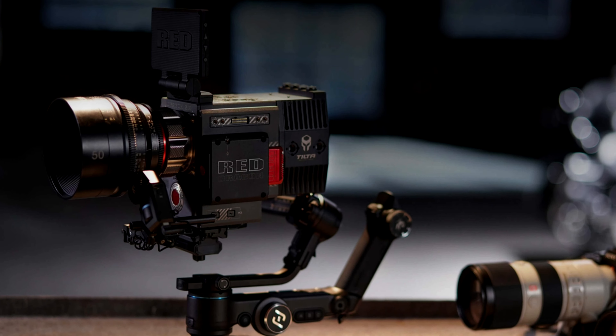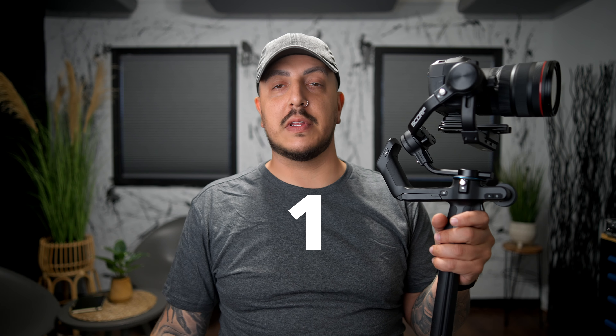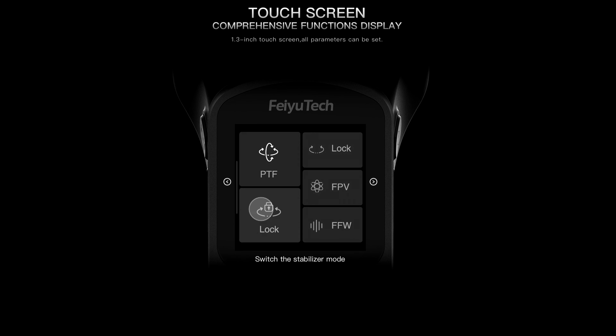The Scorp Pro will hold your bigger rig — something like an Arri Alexa. This is the mid-tier model, and we do get a nice little touch screen on the back. The Scorp C is, I believe, the same setup as the Scorp but without a touch screen. So I got the mid-tier — perfect for me.